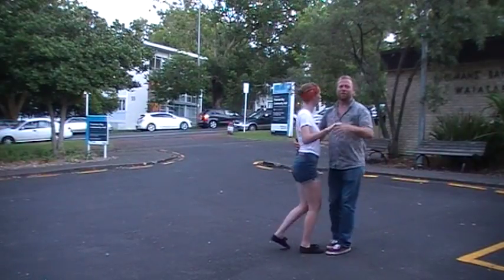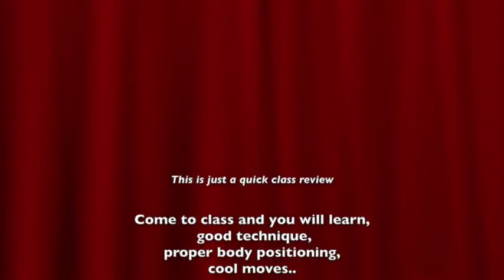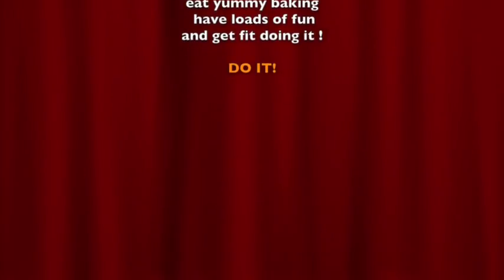That's all we did, eh? Cool. Thanks. Bye.